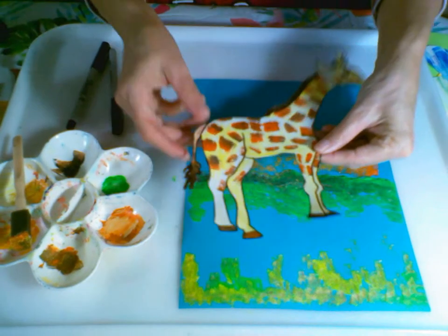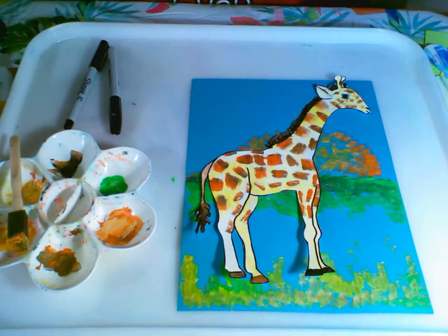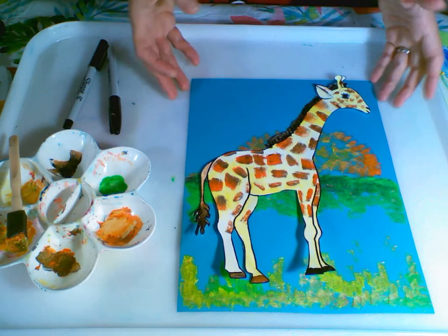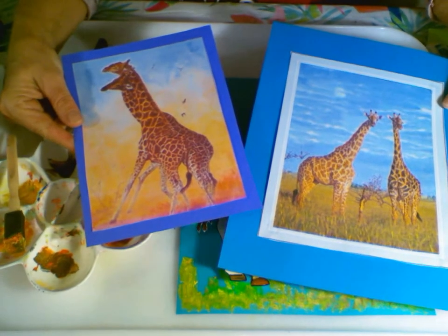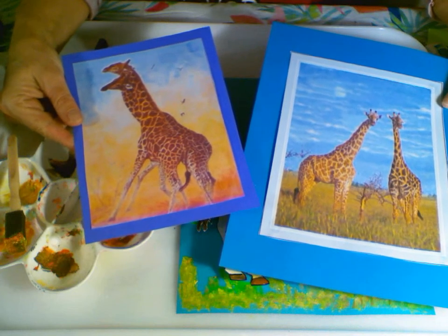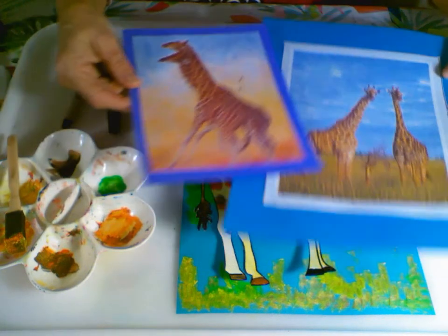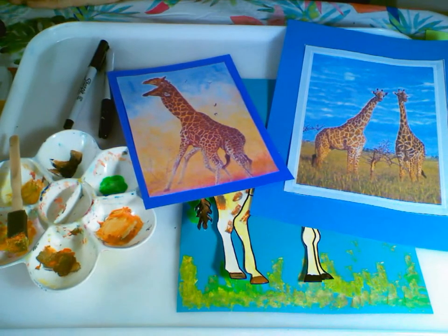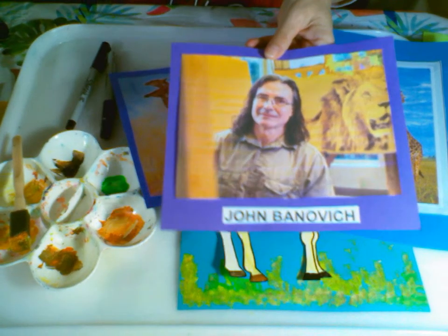So there we have it. I can take my giraffe and glue that right on top and create — voila — a beautiful picture of a giraffe, not even close as beautiful as John Bonavich's beautiful paintings of giraffes. He got those beautiful detailed pictures by spending lots of time in Africa. So thanks for joining me and working with and being inspired by John Bonavich, an American painter, wildlife artist, and conservationist. Thanks for joining me — see you later!